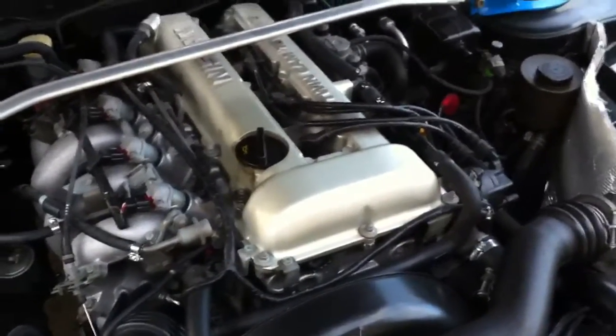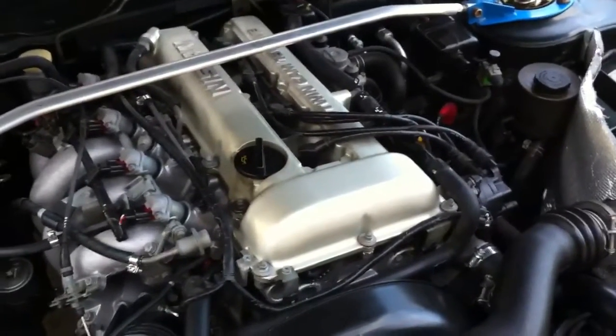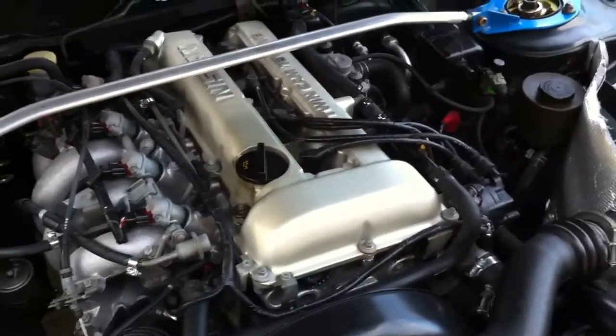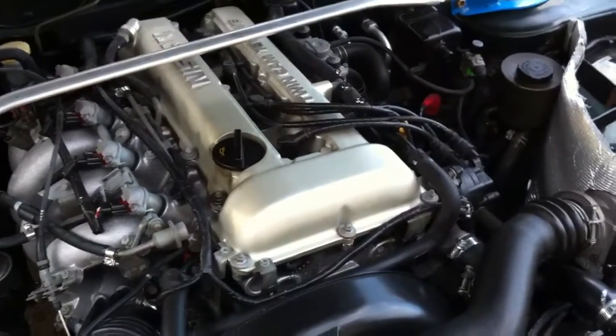The SR20DET S13 model comes with a T25 turbo Garrett, which only produces 180 horsepower, whereas the S14 comes with a T28 and produces 250 horsepower.